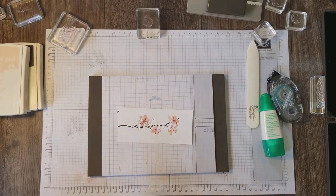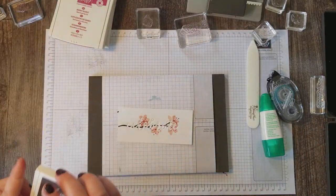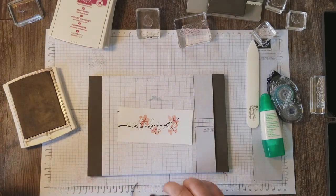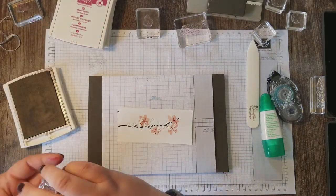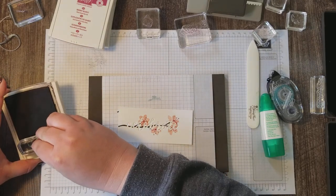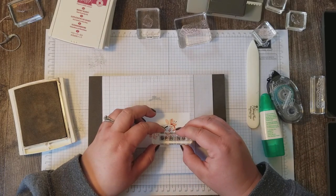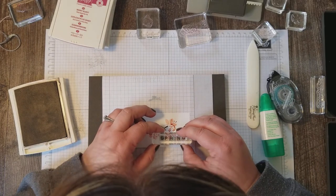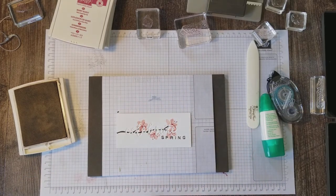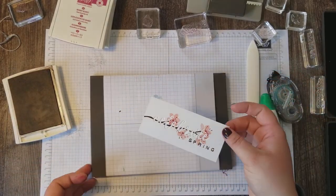Our flowers are complete and we want to come back in with our word Spring from the Labeler Alphabet. I am excited for Spring, so I'm definitely celebrating that Spring is coming. I'm gonna line this up here. Oh, isn't that pretty? Love it.